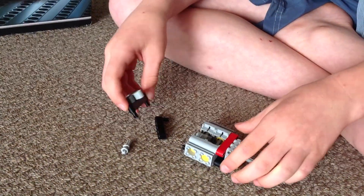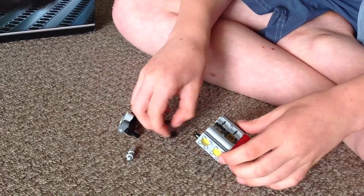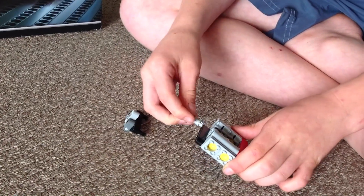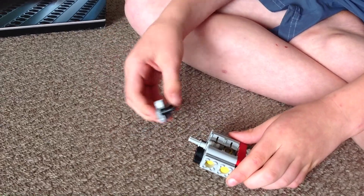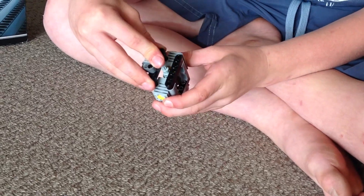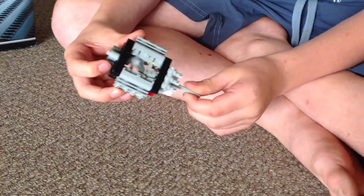And then we put on this bit here. So we put on this one here, goes on to there. Then this bit here just sits into there. And then this bit here goes on here like that. And then that is how it works.